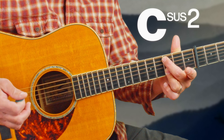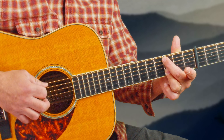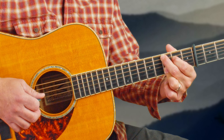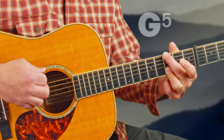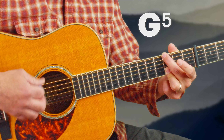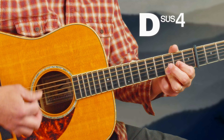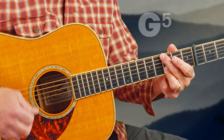Now you could do a couple of things here — we could stay on C, keep that third finger smeared over the top two strings or double-stopped, and just go up to a C sus2, C add nine. Then we're going back down to E minor seven, then D sus four, and back to G5.